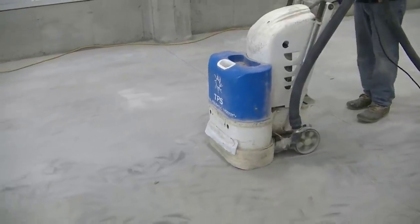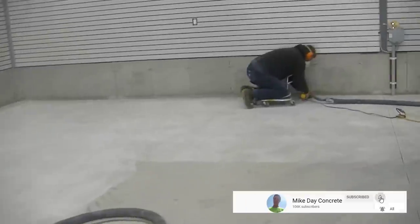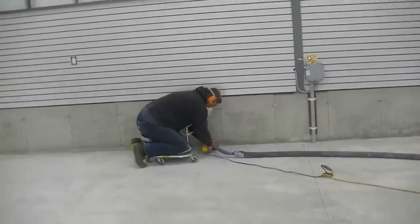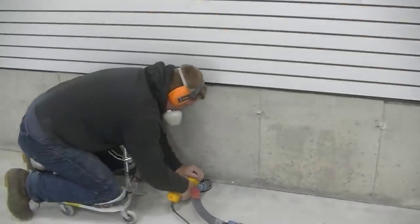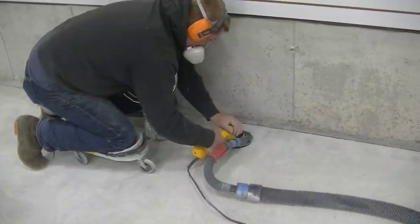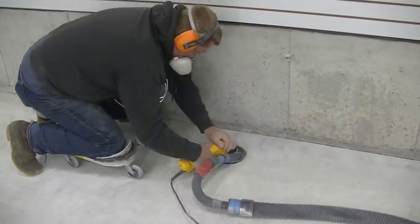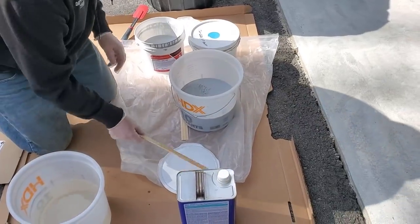Hey guys, Mike here. Is an epoxy garage flake floor a DIY project or not? That's what I'm going to go over with you guys. Honestly, I think it can be if you have a little bit of knowledge — if you know the proper tools to use to get your prep done, the proper product to use to make sure you get a really good long-lasting coating.